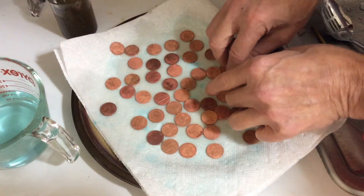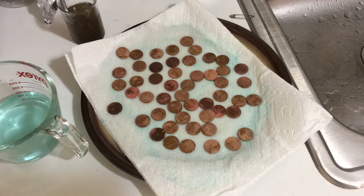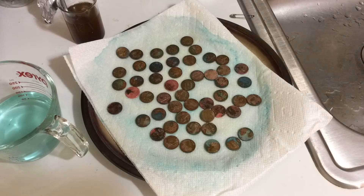Take them out again — these are some fresh, pretty clean pennies. Spread them all out, put the time lapse on, and you can see over time that yes, they get tarnished and you start to form some more verdigris. The idea is to repeat this process at least three or four times.